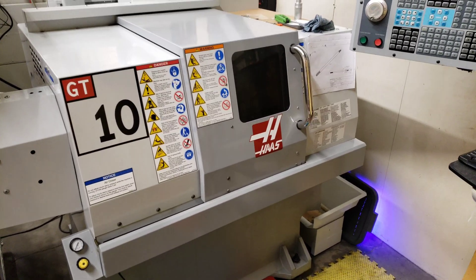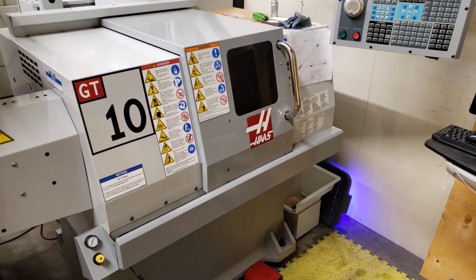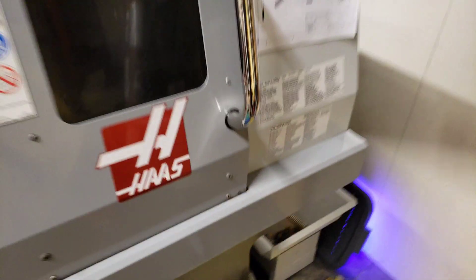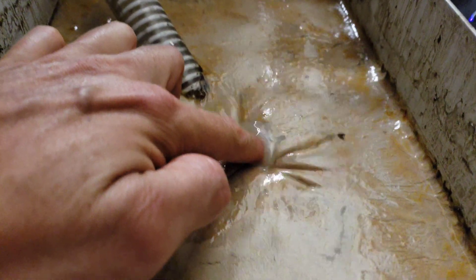We've been cranking out parts on our new little Haas GT10 lathes and they're working great. But sometimes we don't use them for maybe a week or two weeks, and during that time the coolant system starts to grow sludge — a biofilm of bacteria.